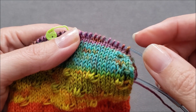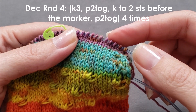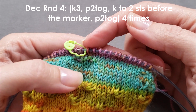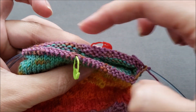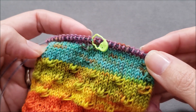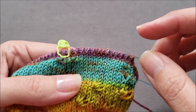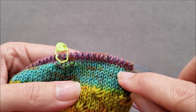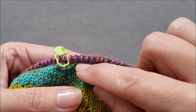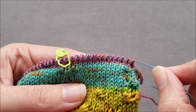You continue in that manner — for the next decrease round, instead of knit two, you knit three, then purl two together, knit to two stitches before the next marker, purl two together — four times total — then work three rounds with no decreases. You continue until you have either zero, one, or two stitches in between the first purl two together and the second purl two together. Then, after working your three rounds with no decreases, you'll move on to the second part of the toe shaping.